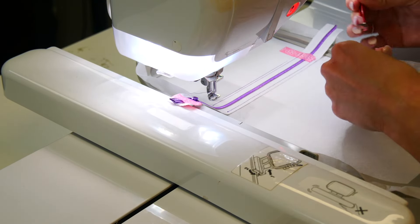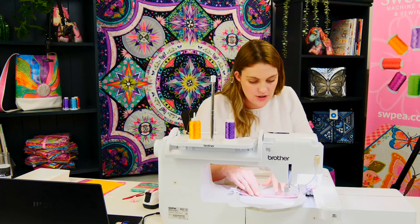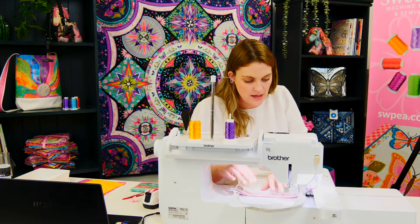The next thing we're going to do is stitch down our top piece of fabric. I've already prepared all of my pieces — I've got a front piece and then the back side, so everything is fully lined. First we're going to stitch down our front piece. This one just needs to go over the placement line by a quarter of an inch.